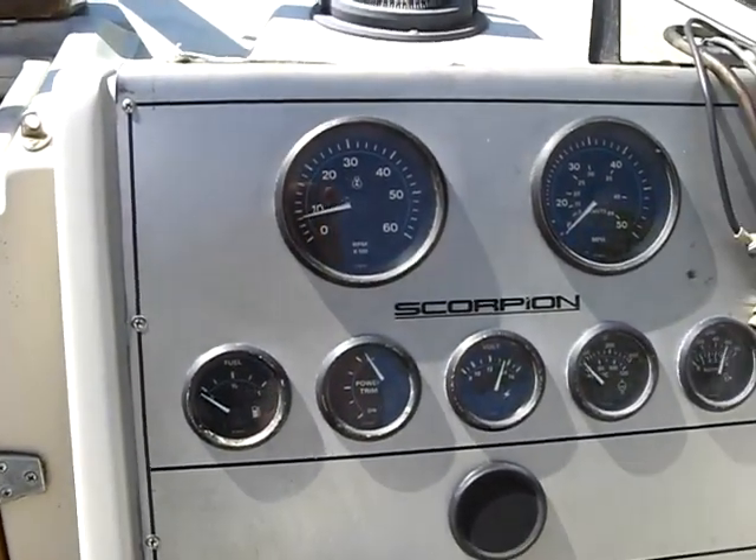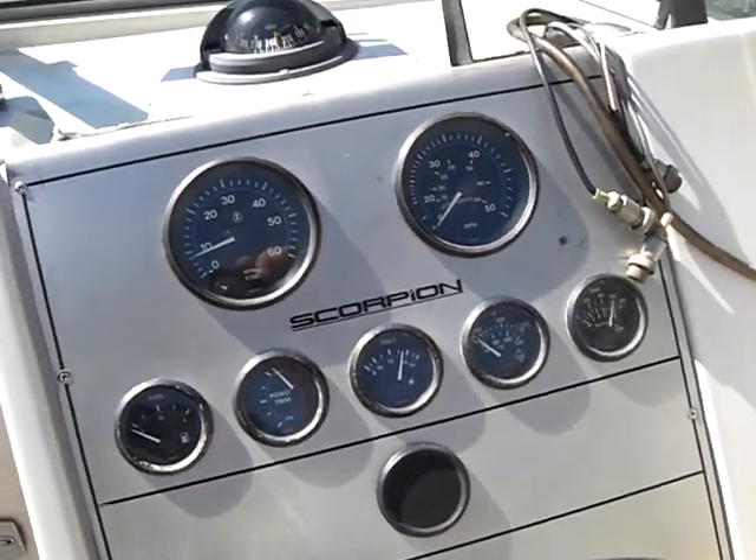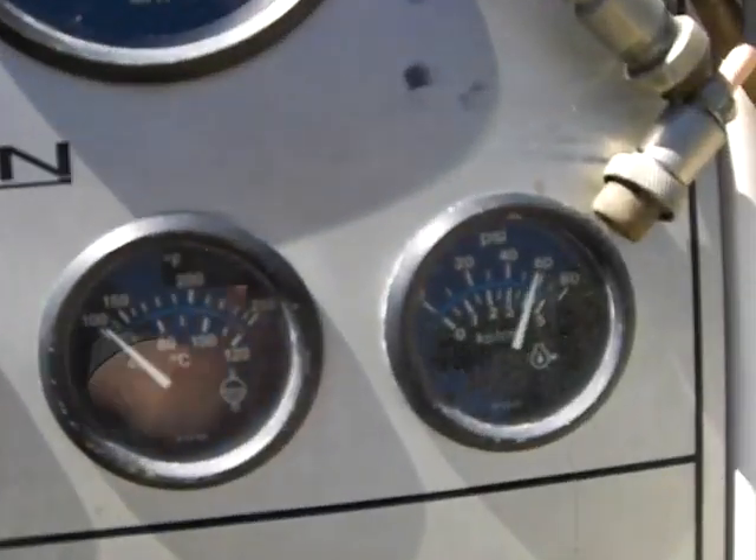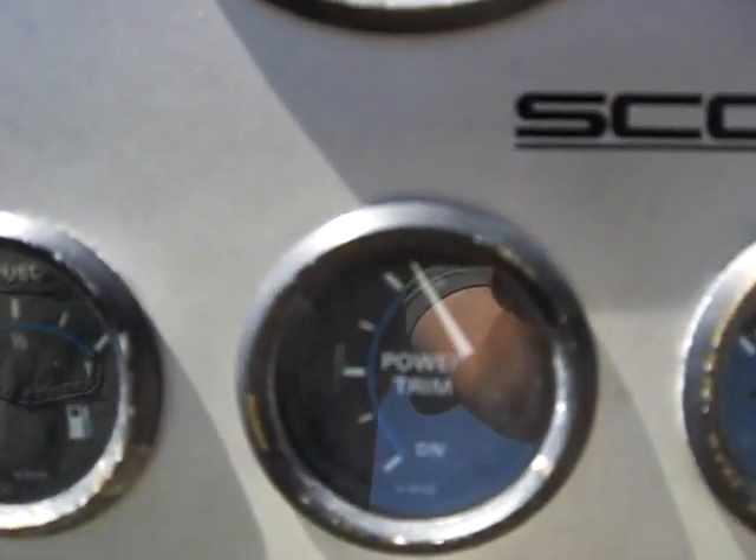Looking at the dashes — temperatures within reason, oil pressure good, temperature normal, voltage all good.